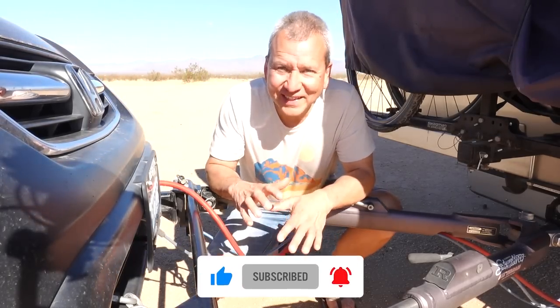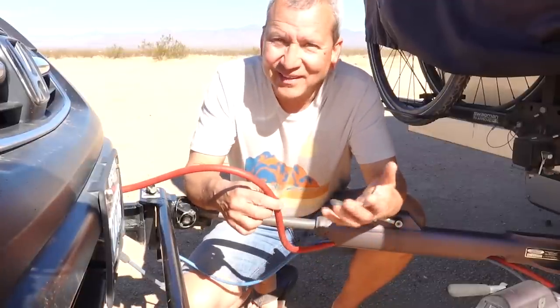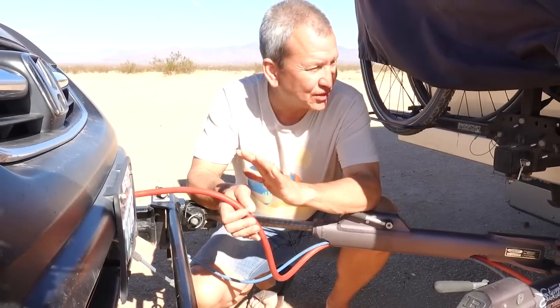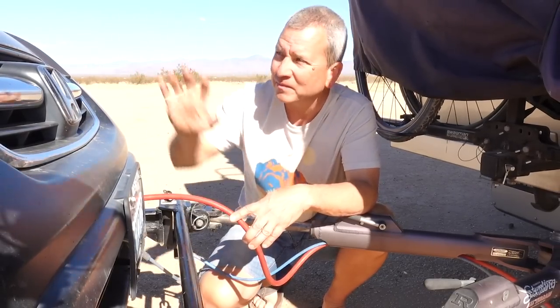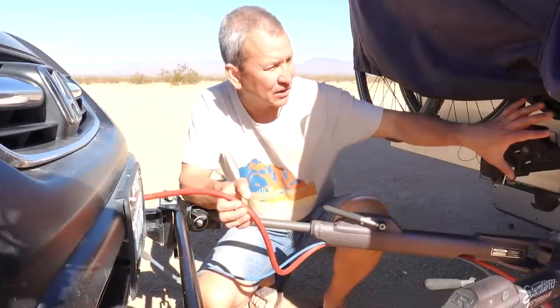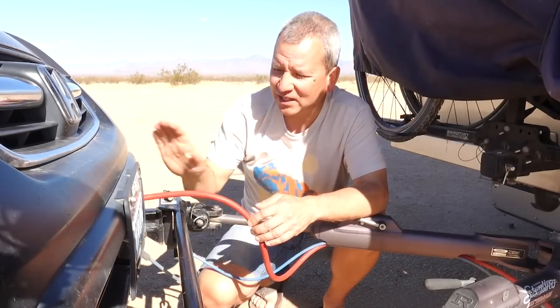Now you might be looking at this setup and saying, hey wait a minute, isn't this red cable here the power cable — can't you power that stuff through here? The answer is yes and no. The purpose of this cable is actually just for the lights, so it's wired into the tail lights, turn signals, and brake lights on the back of the CR-V, and those wires are wired into the corresponding circuits on the back of the RV. So when my lights are on, or when I hit my brakes, or when I want to turn left or right, it powers those corresponding lights on the CR-V.